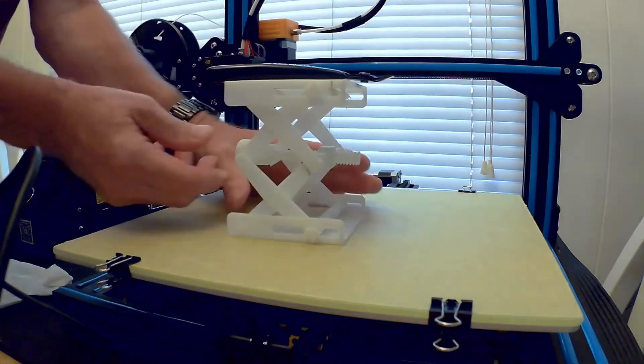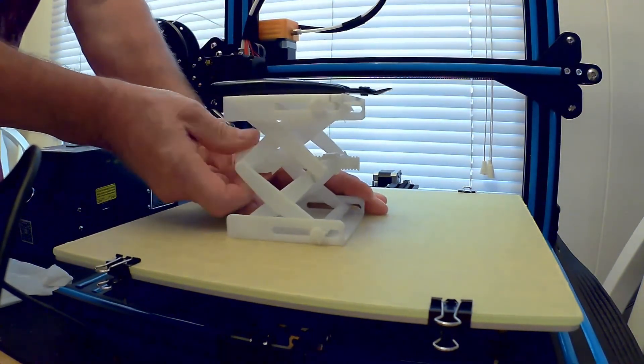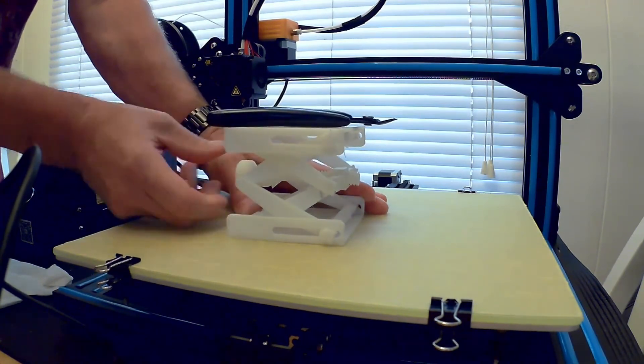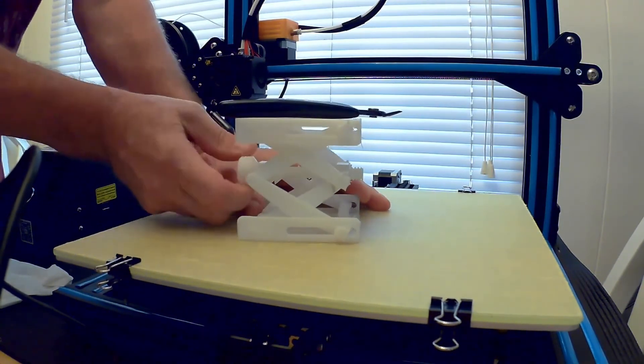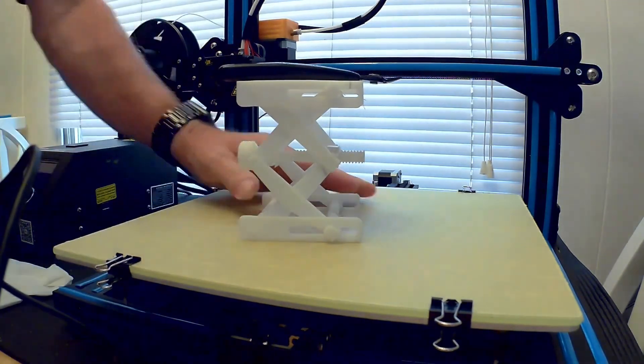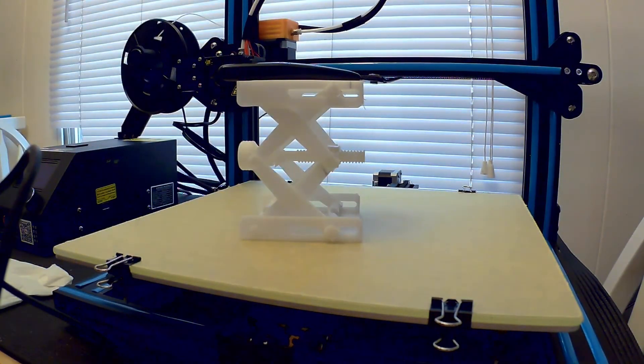I'm going to take these heavy cutters here and show you I can lift them up and down with a little effort because they are so heavy. Amazing. Just wanted to share that — see you guys.